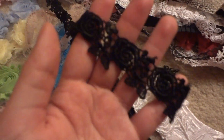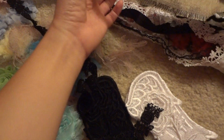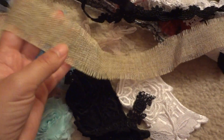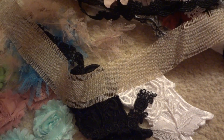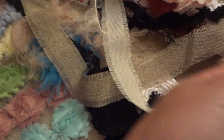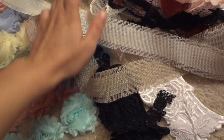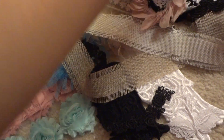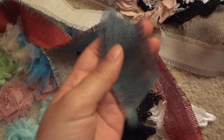And then this black embroidered rose trim. She's got some burlap ribbon here. She got it in the natural color, this off-white or cream, and then she's got it in the red and blue.